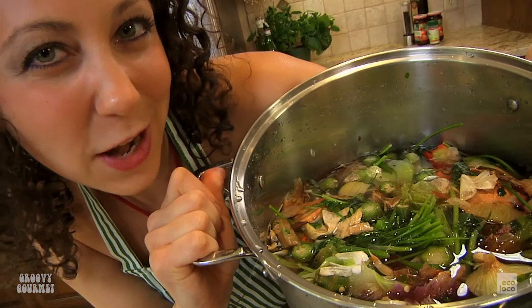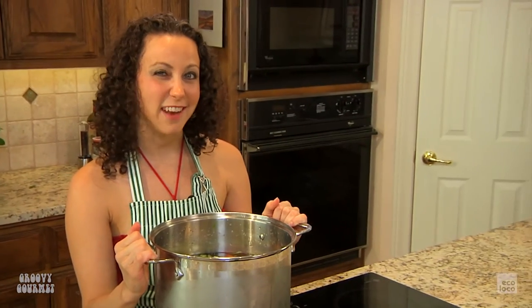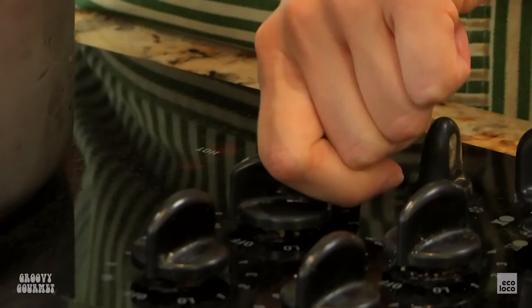And presto — homemade organic vegetable stock! 100% goodness, 100% organic vegetable stock. No preservatives, no additives, all love and veggies. I'm going to turn this on high to get it going. Once it starts boiling, I'll turn it down to medium.